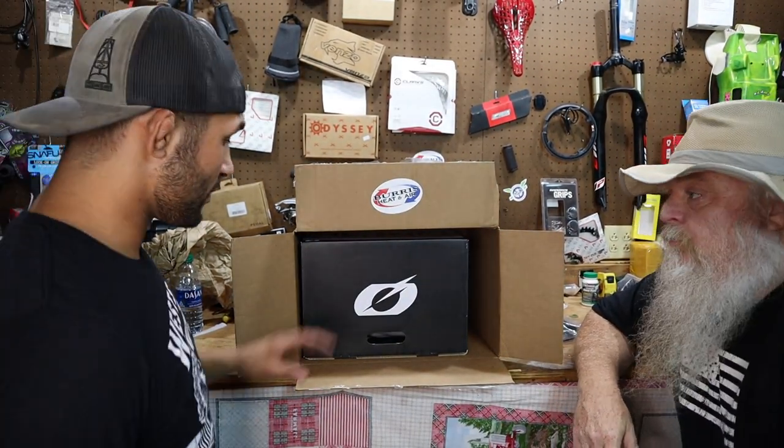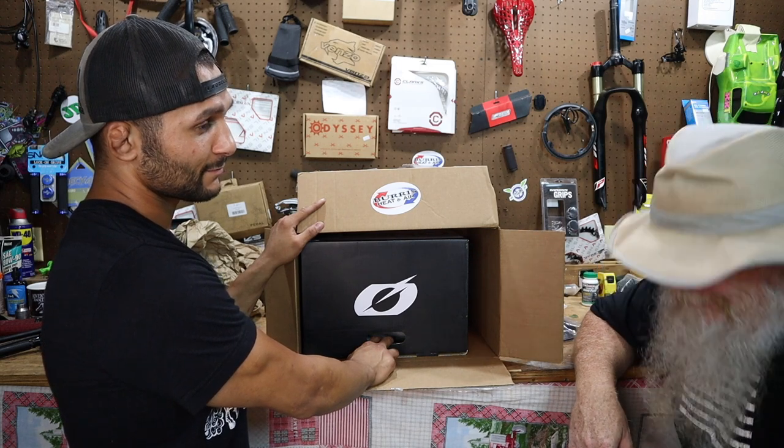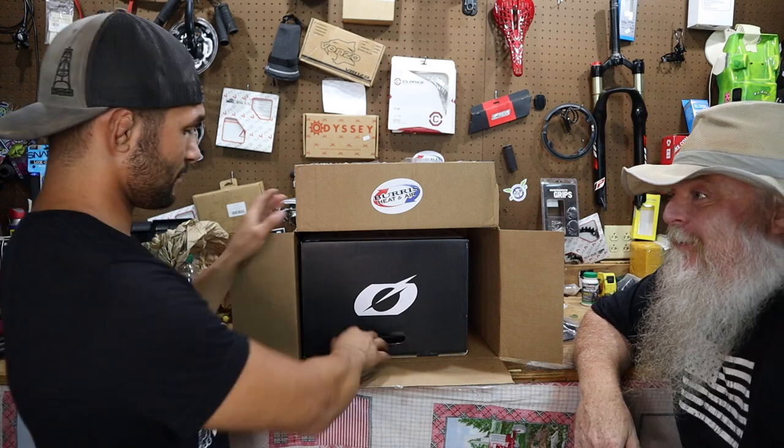Alright, time for the helmet. I'll tell you what, those knee pads and elbow pads are going to be really nice on the trails.